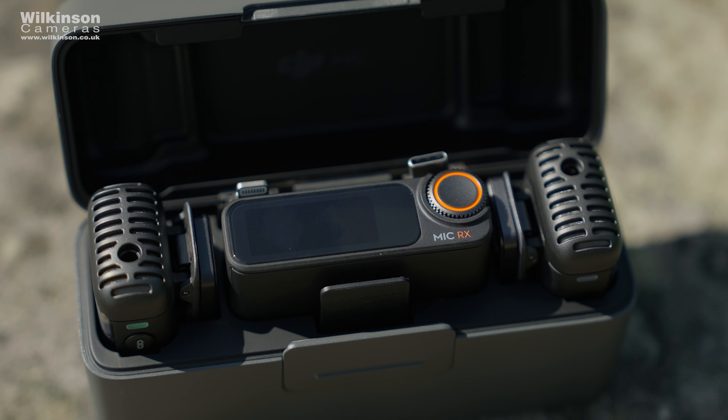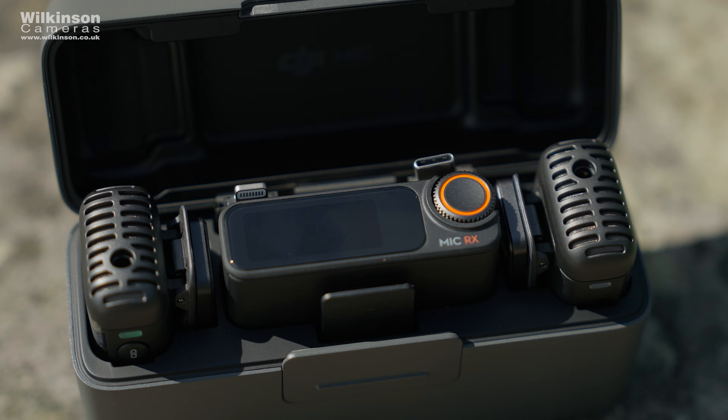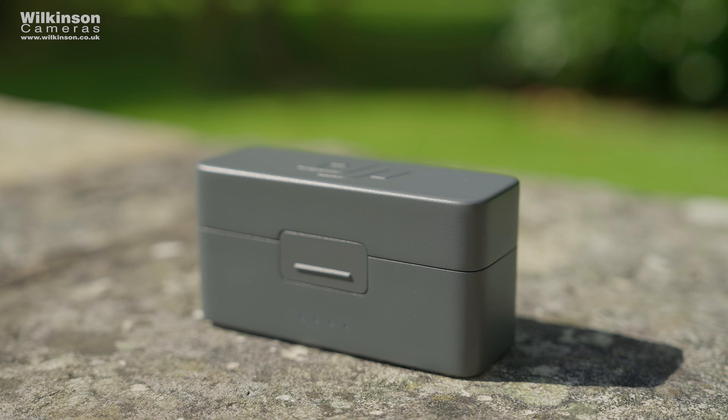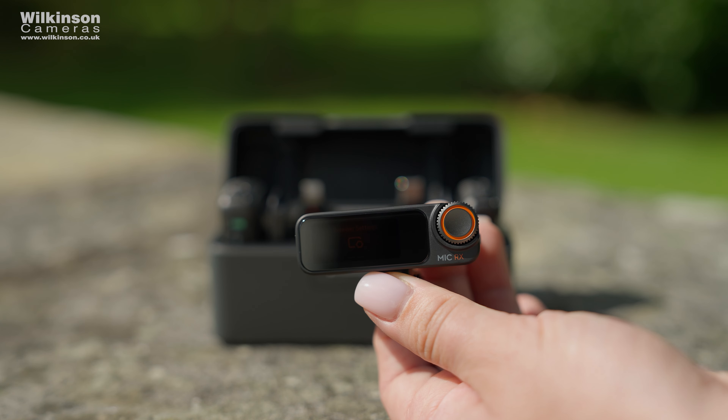DJI have thought of everything you'll need. The charging case is brilliant not only because it stores everything, but because it charges all three things at once and holds enough charge to recharge your equipment on the go — a bit like wireless headphones — giving you over 18 hours between plugging into the mains. Great for long shooting days, and your microphones will always be charged between scenes.